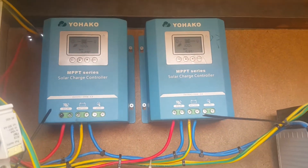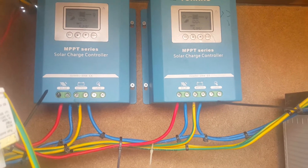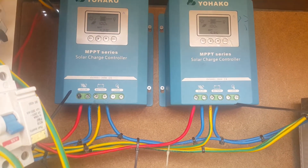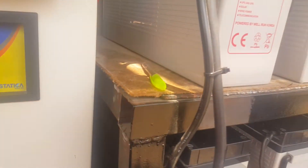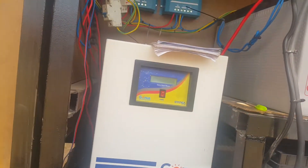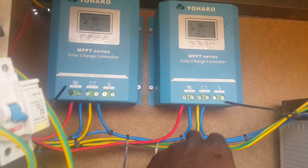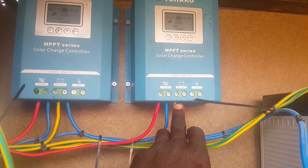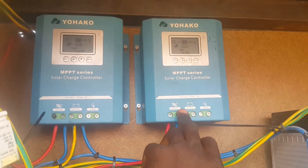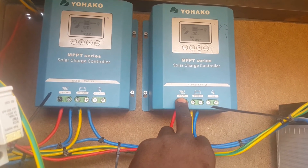To set this Yohaku MPPT charge controller, you must know your system voltage. In my case I'm using a 48 volt system. Before you set this, you have to connect the battery first, and after you connect the battery you set it before you connect the solar panels.